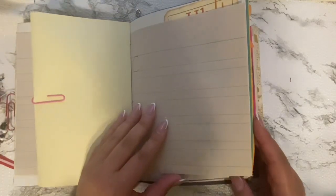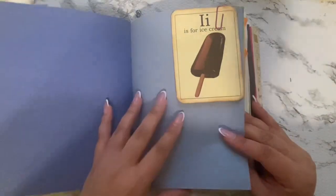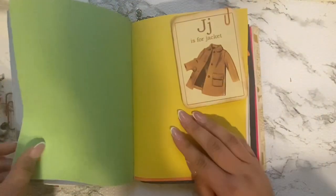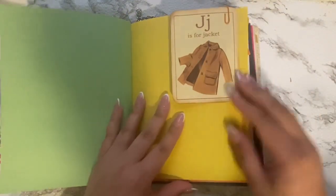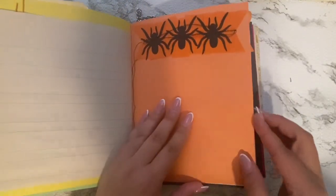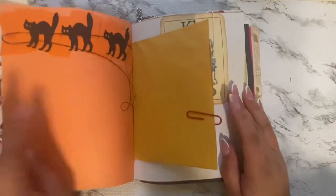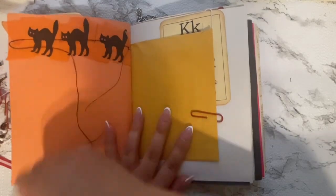I think there originally was a paper clip there but she must have taken it out. She has some handwriting there. We've got H is for horse, I is for ice cream. We haven't really done too much in this book — we're going to be adding a lot more towards the end of the school year and filling it in. We'll revisit this and do a whole other flip through when it's actually full.